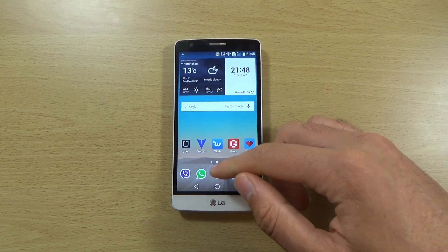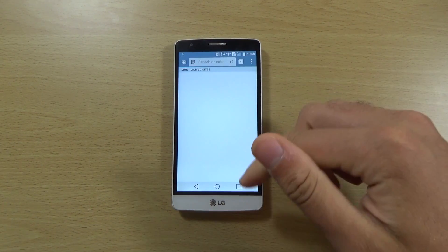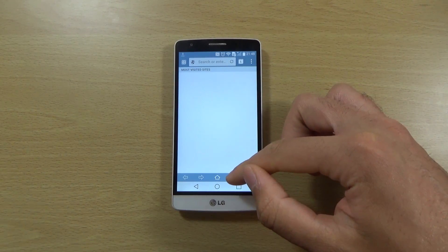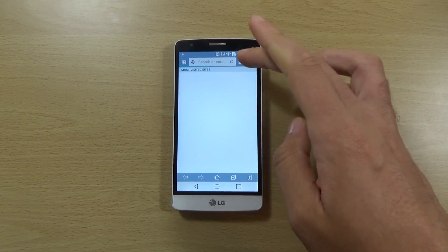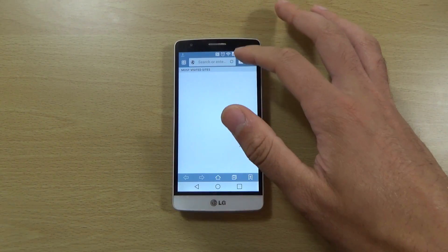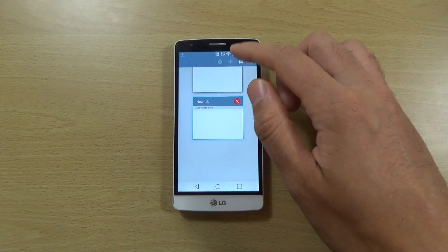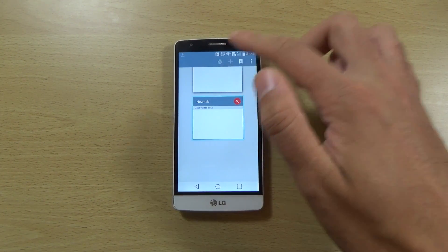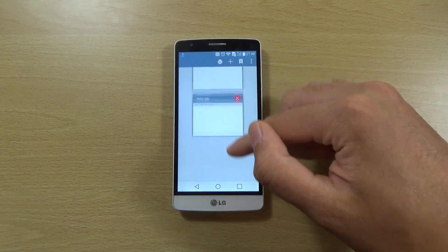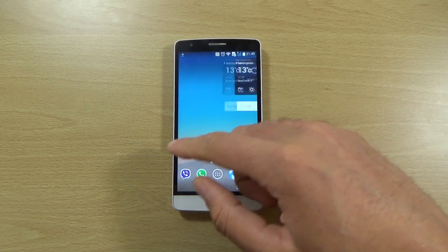We can check out the browser here — we do have LG's browser and it is quite quick to create new tabs. Probably can't have too many tabs open though, because obviously I've only got one gig of RAM here and it would probably make it go mad.